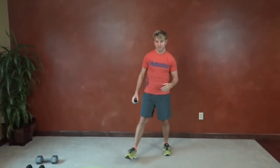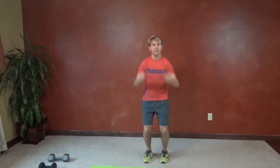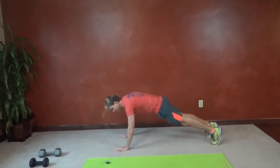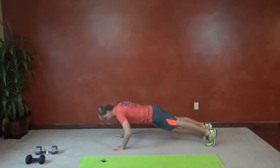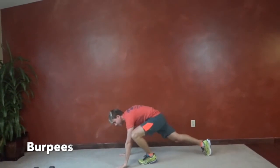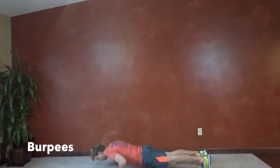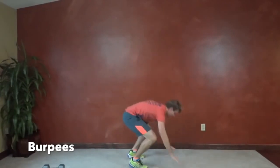The very first exercise is burpees. We're going to squat down and jump our legs out into a push-up, jump them back in and jump for the ceiling as high as we can. Down into a strong plank — try not to let your butt down or up. Do a push-up, pull your feet in, then jump as high as you can. You can step instead of jump if you have back problems.